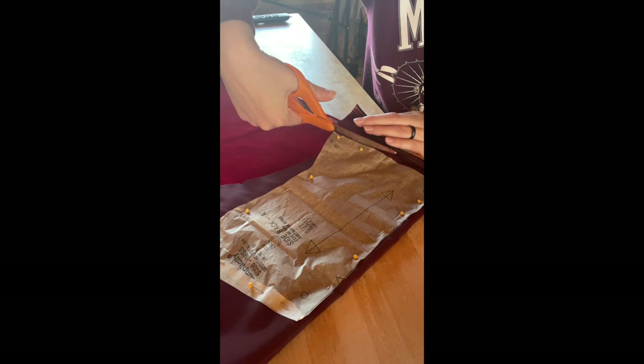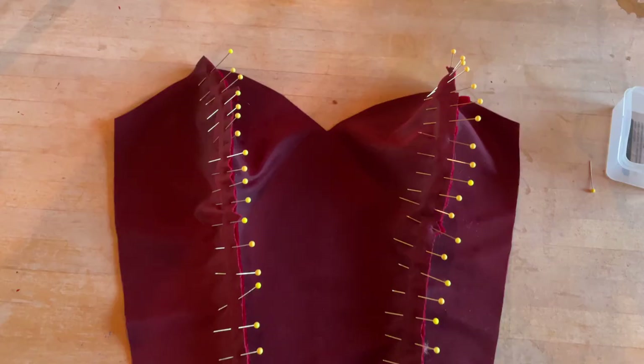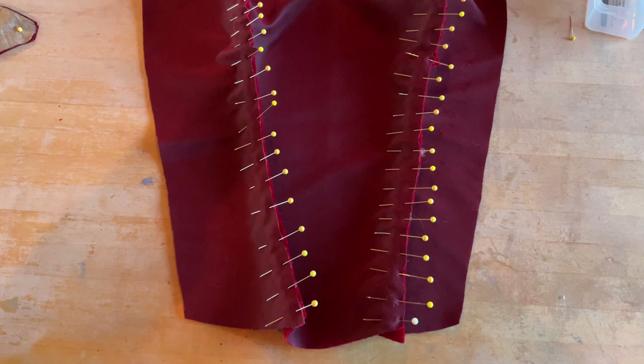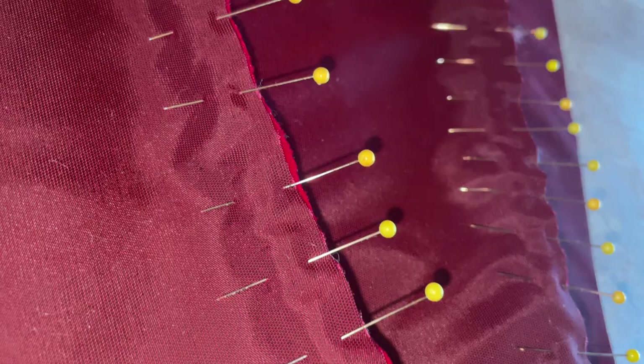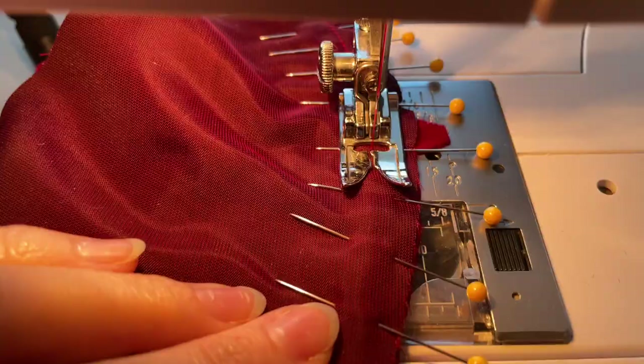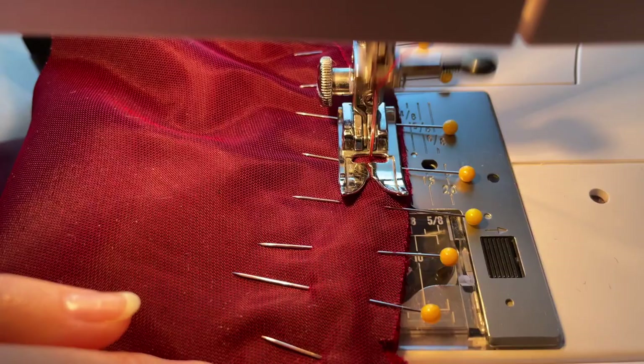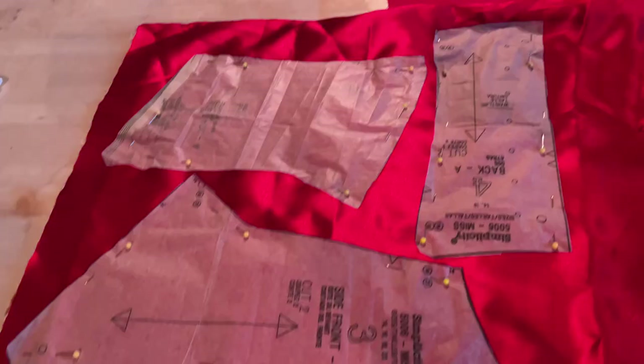I started with the leftover velvet from my Martha May Santa outfit. I had just enough to make this corset. I placed, pinned, and cut every pattern piece intentionally and worked slow and methodically because I only had a little bit of fabric to work with and I wanted to make sure I didn't make any mistakes. Velvet is a very slippery material, so I need to use a lot of pins to secure each pattern piece as I'm sewing.